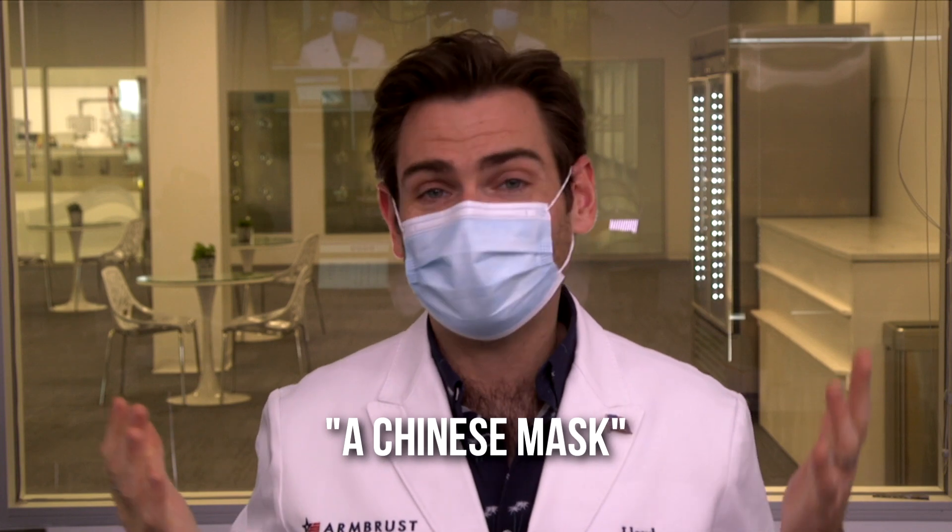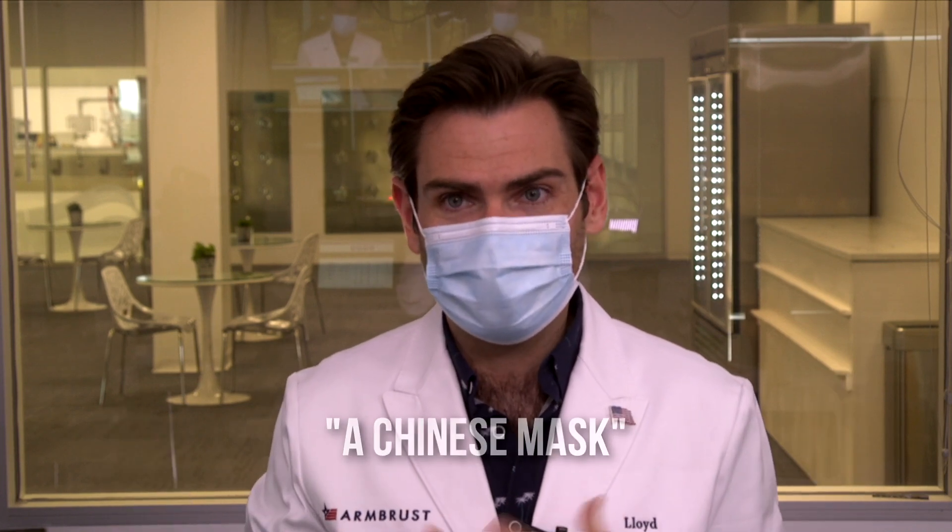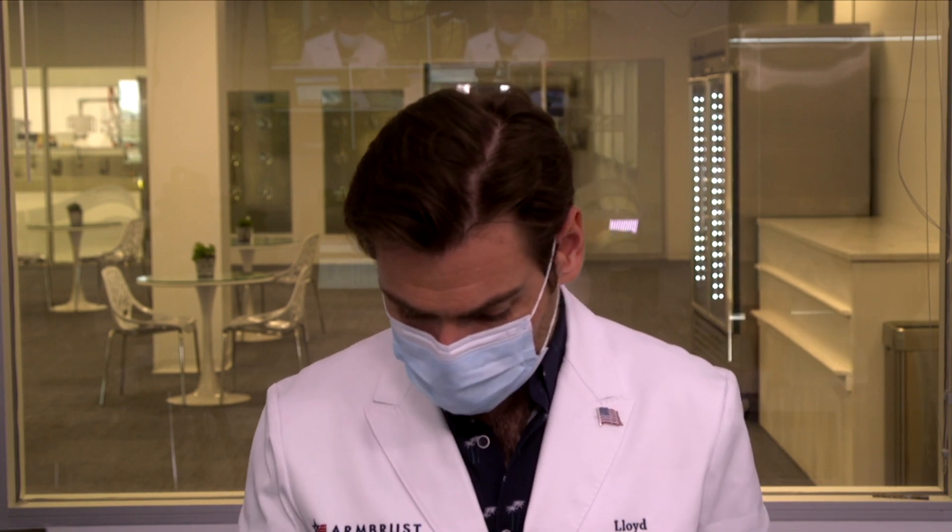This mask smells — I would call it a typical Chinese mask smell. It's a very plasticky type smell, not unbearable, right in the middle of the range. It's a greatly constructed item, though the nose wire is a little bit smaller than I'd want it to be. But I don't think this is going to break.